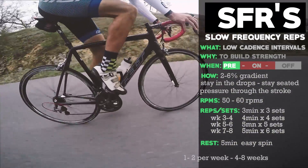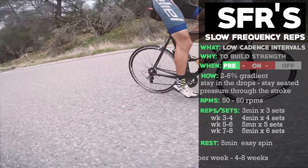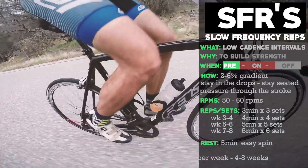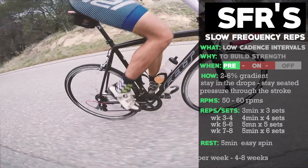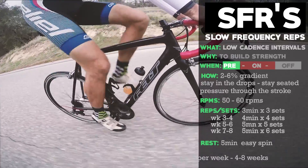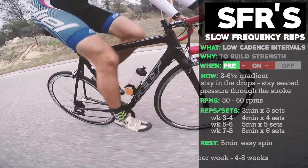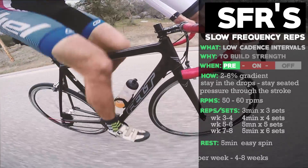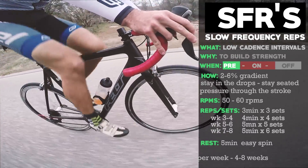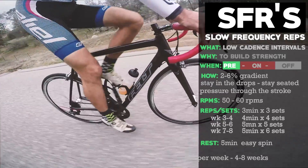You're going to do SFRs once to twice a week. As you progress through your off-season strength building block, increase the time and reps: going from three times three, to four times four, to five times five, to five times six — that's about where you'll end off, five-minute sessions times six reps, with five minutes spinning in between.